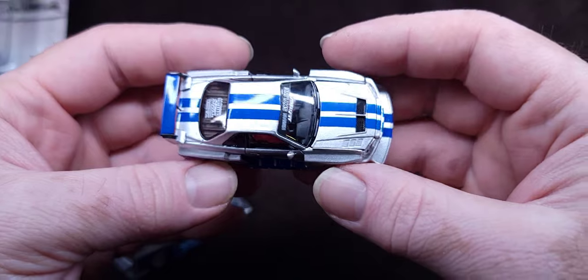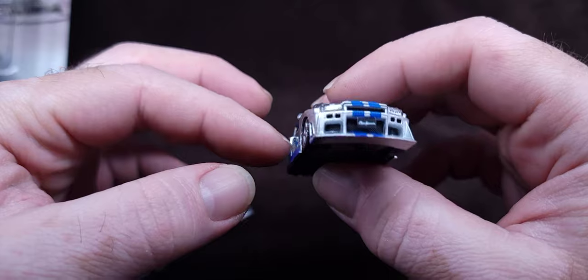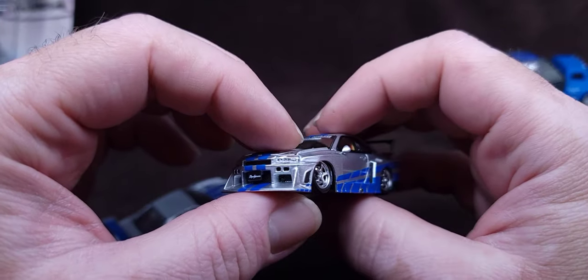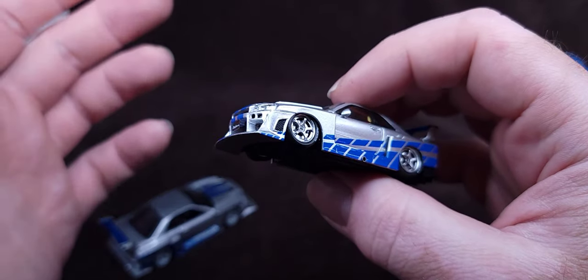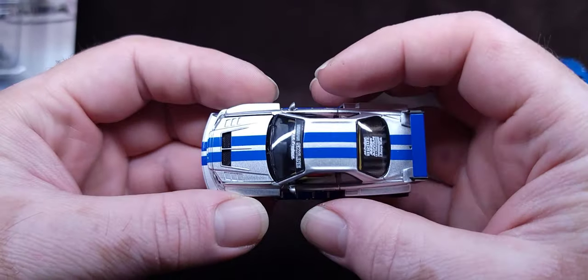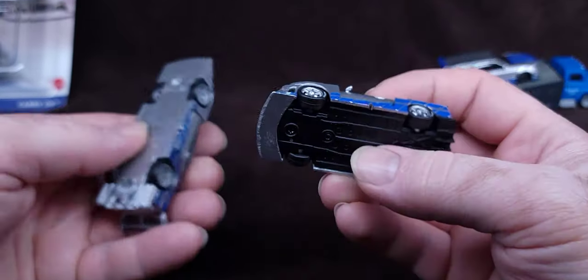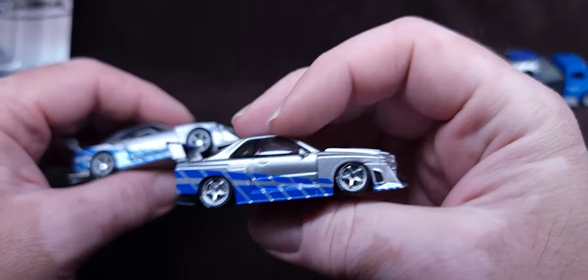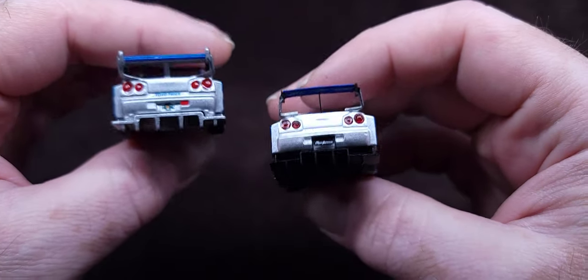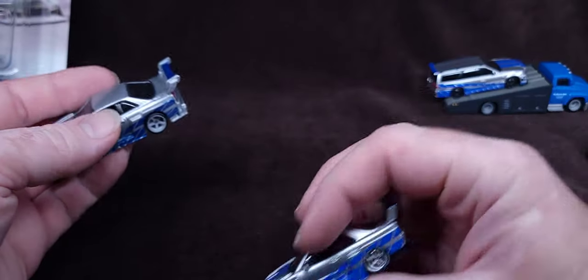Hit up diecastcreepo.com — that's where I got this from. Check out their website, they may still have these depending on when you go. You can get 15% off using my code which is 'nostalgic' — it's like getting tax off, pretty good deal. Not sponsored, he's just my boy so I'm shouting them out. You can also check them out on Whatnot — diecastcreepo — and Mustang Queen is his girl, she also does some good stuff there.